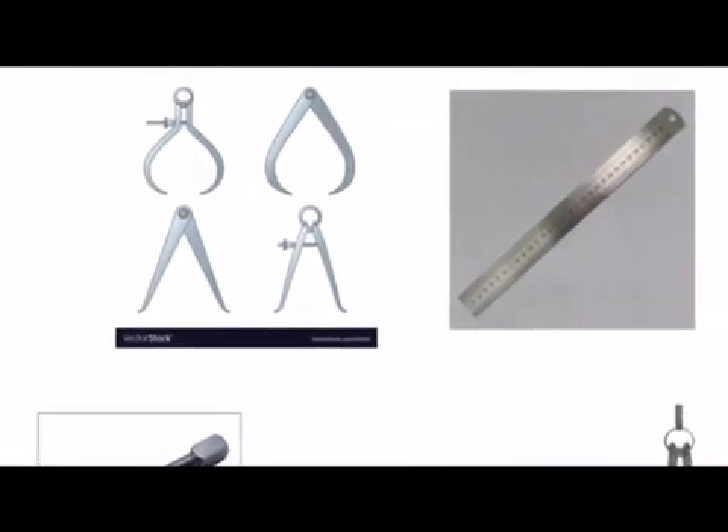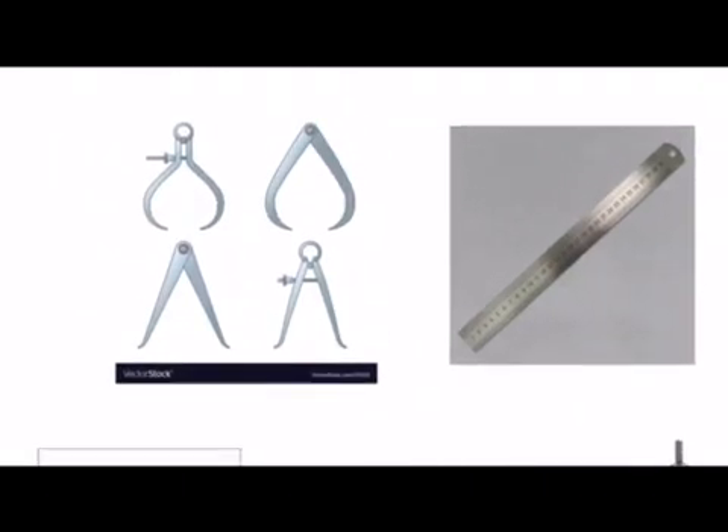At the top left hand corner we have calipers and we've got two different types of calipers. We've got external calipers which are at the top, and they would be used for measuring the diameter of a piece of wood that you're turning on a woodworking lathe. We also have internal calipers which would be used for measuring the internal diameter of a bowl that's been gouged out on the end of a woodworking lathe.